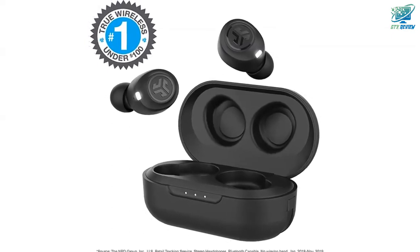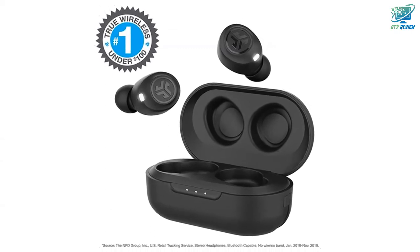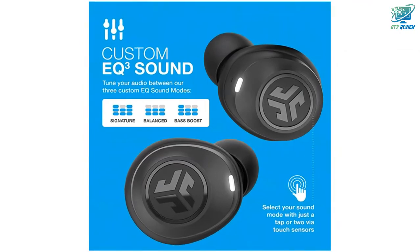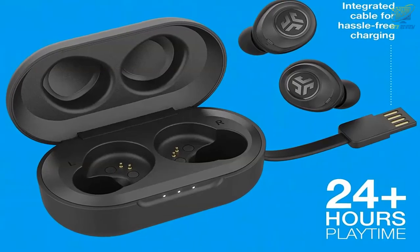Compact but sturdy, the J-Bud Air included charging case will fit in any bag or jacket pocket you're taking on the go with you. Lights on the outside will indicate how much power you have left before your next charge.